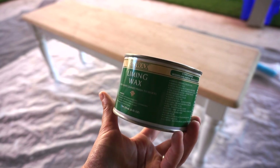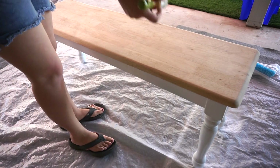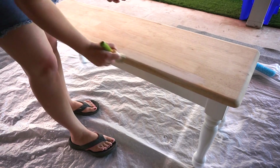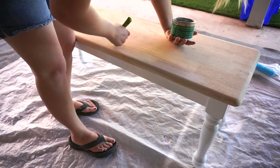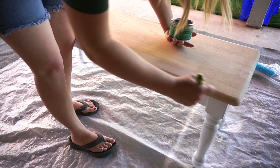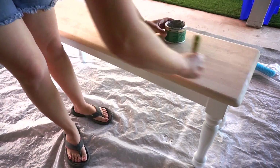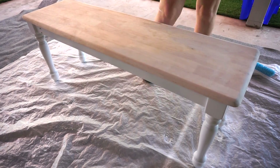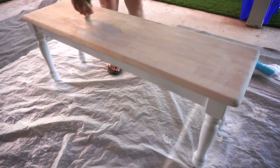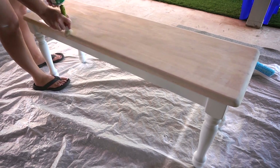Now I'm going to go back over the seat the same way I did with the top of the table, using this liming wax and my round brush — just brush it on in a really light coat and that's it. It is so easy to do this whitewash finish and so easy to keep it even, as opposed to using a whitewash pickling or a watered-down white paint. Watered-down white paint does work and it is cheaper, but it's very difficult to get an even look. This liming wax is more like a stain and wax together so you can spread it around and get the coverage you want without a lot of blotchiness. I highly recommend this product.